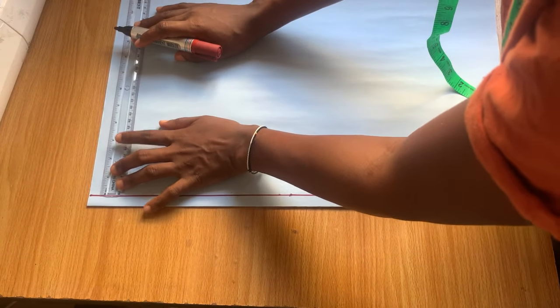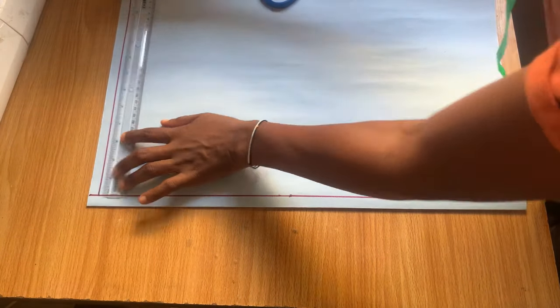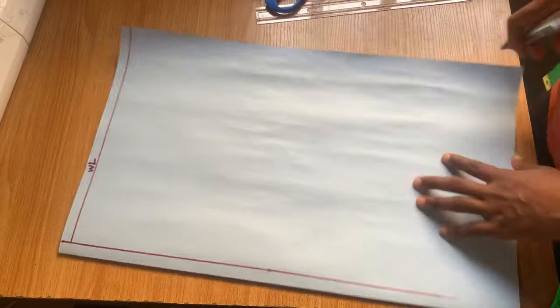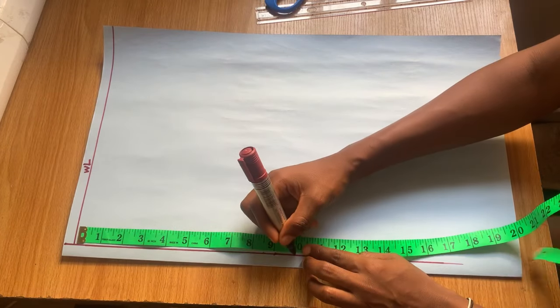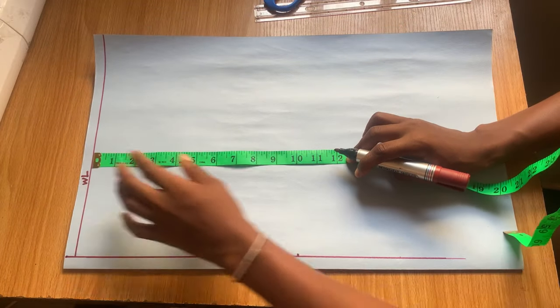After that I'm marking another line up here and this line is going to be my waistline. After marking your waistline, what you're going to do is take your measurement from the waistline down to your crotch line — for me my crotch line is 10 inches.